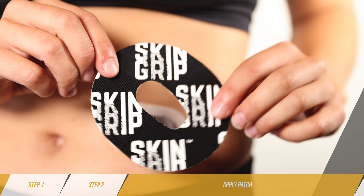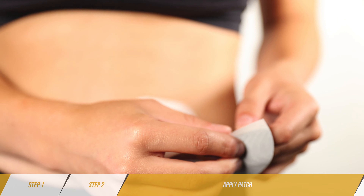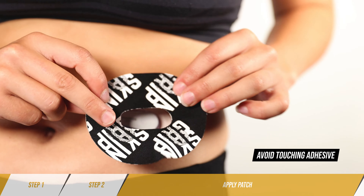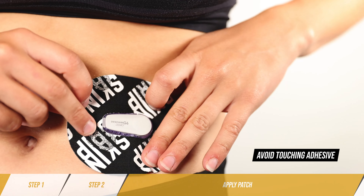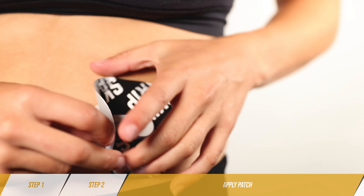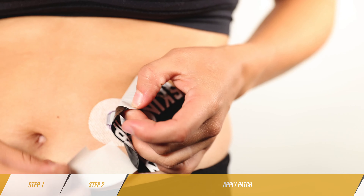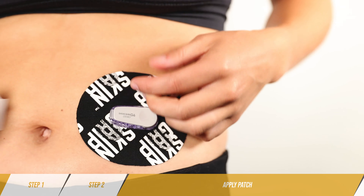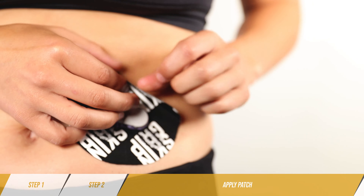Step 3: Apply Patch. Peel and place one tab at a time. Having trouble on your own? Get some help or apply in an easy to reach location. Firmly press the patch to the skin and remove any wrinkles.